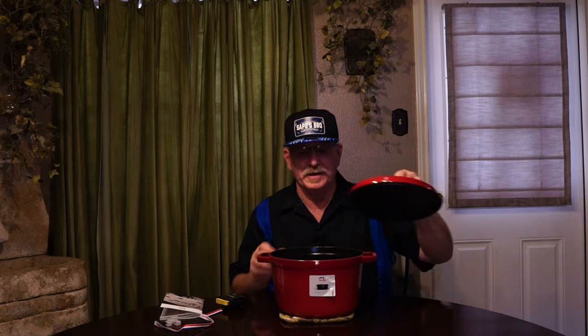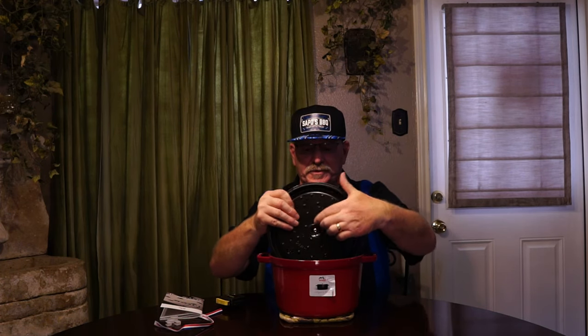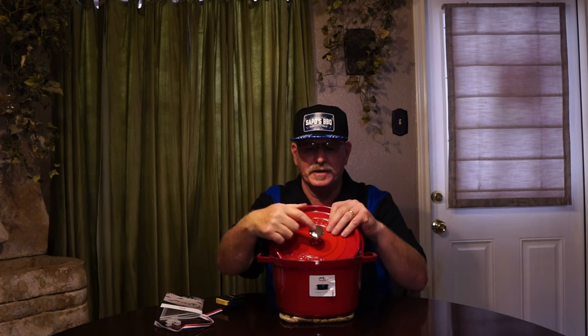I got this on Amazon for $149 — it was regularly like $499 or something crazy like that, so I jumped on it. You can unscrew the Phillips screw and take these knobs off, and you can buy different animal knobs. I ordered the lobster — it's close to looking like a little crawfish but it's a lobster — for about fifteen dollars. It should be here soon. I also ordered a silicone spoon spatula for stirring.